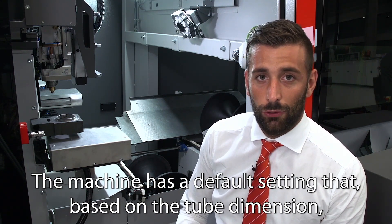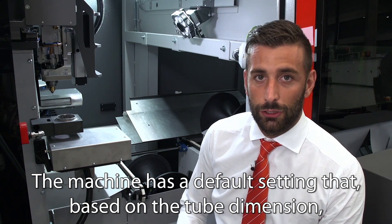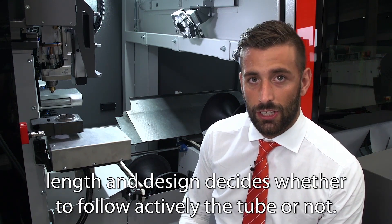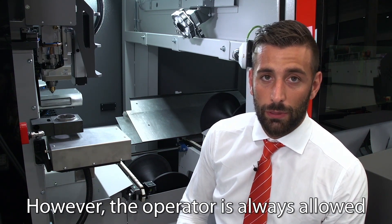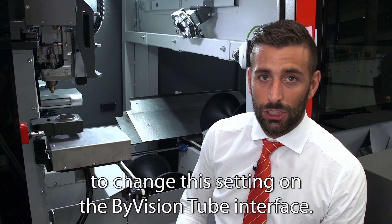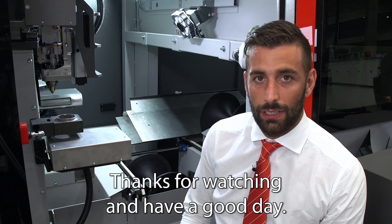The machine has the default setting that, based on the tube dimension, length and design, decides whether to follow actively the tube or not. However, the operator is always allowed to change the setting on the Bivision Tubi interface. Thanks for watching and have a good day!